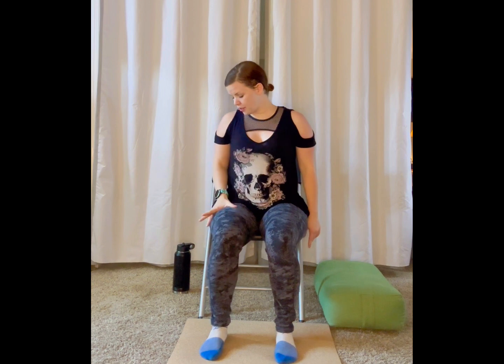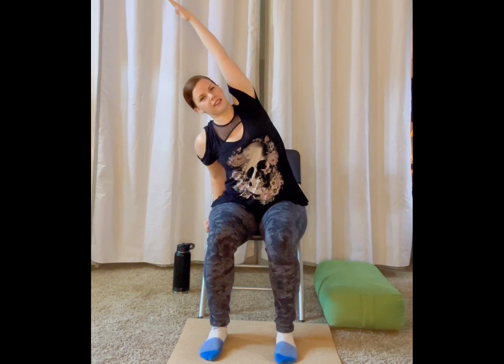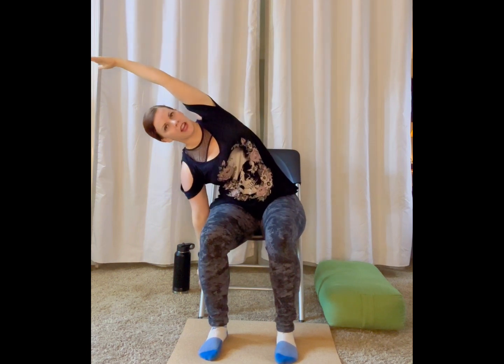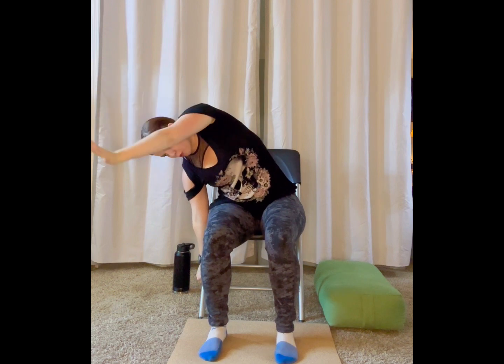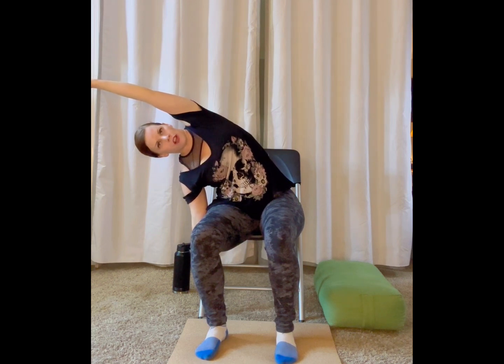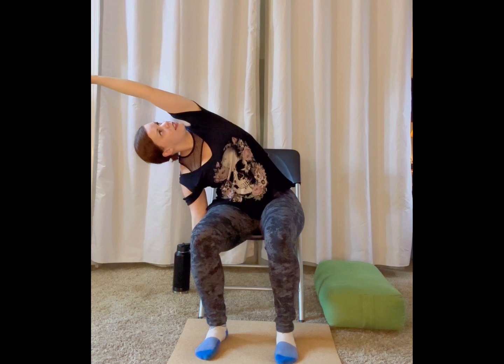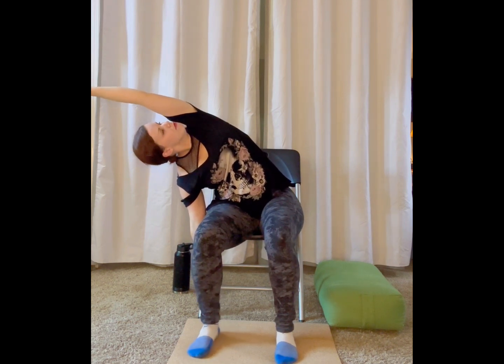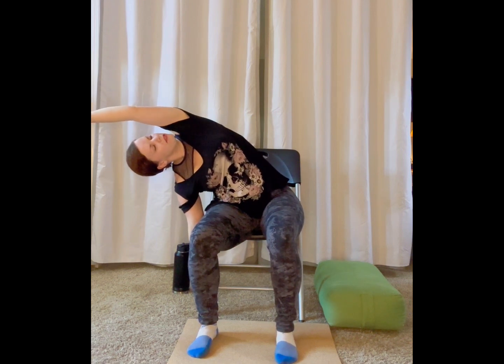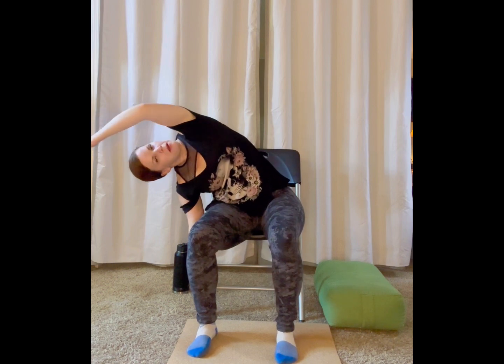Take your right hand either onto your right thigh or onto the side of your chair — maybe an armrest if you have one — and lean over to the right, sweeping your left arm up and overhead. Feel free to bend into your right elbow as much as you would like, or you can even trace your right hand down the side of your chair. For the deepest stretch, roll your left shoulder back and stack it on top of your right shoulder. For an even deeper stretch, look up towards your left elbow pit. Take a deep breath in, and as you breathe out, maybe you sink a tiny bit more, or maybe you stay right where you are.